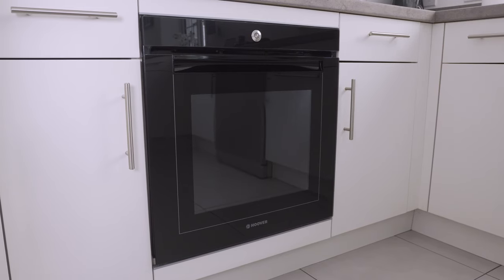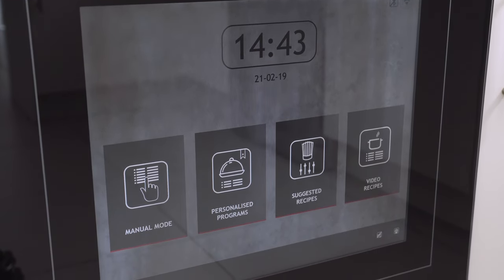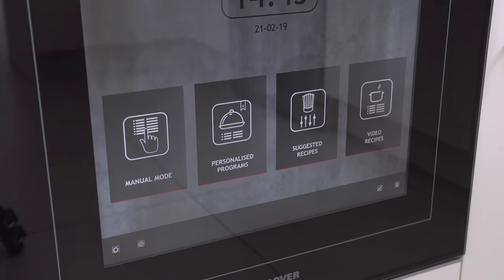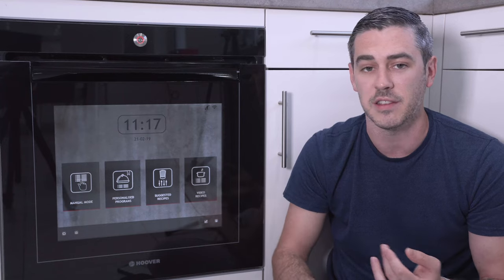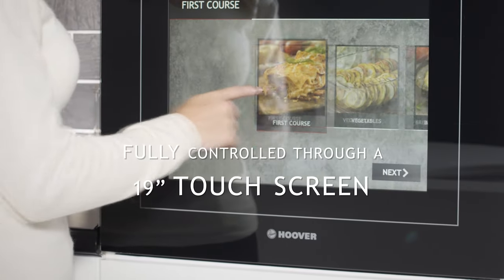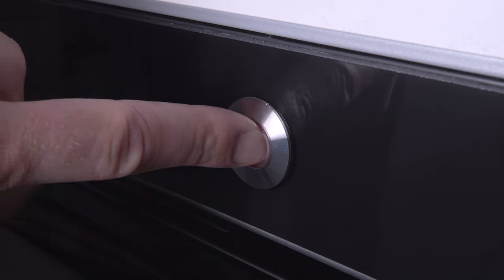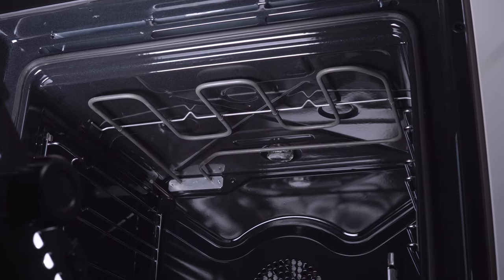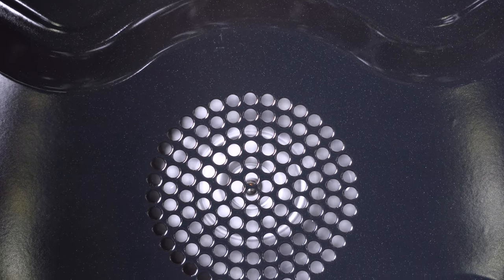Talking about the design, the front is made from black glass which looks very premium. Obviously it is prone to fingerprints, but much like a smartphone, this is much easier to clean. The front also doubles as a giant 19-inch touchscreen, powered by Hoover's Android proprietary software. There's a big power button at the top, branding at the bottom, and overall it's quite a clean, sleek design. There are multiple elements inside the oven including the grill element, upper and lower, and also a rear element where we find the fan to assist with cooking your food evenly.